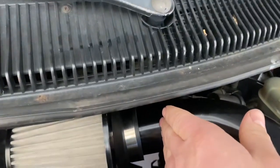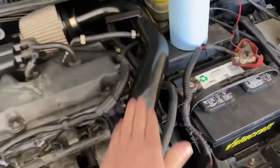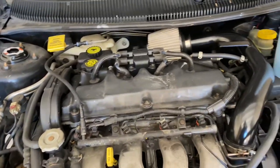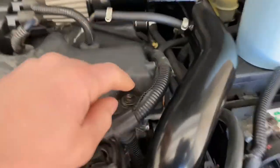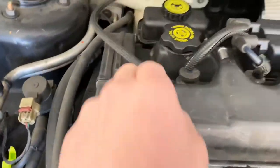I might cut it back so it's away from the header, or figure something different out. I'll powder coat that as well. That's how you do the valve cover gasket — pretty easy. Just put the new one on; I put a couple dabs of RTV in the corners at the 90-degree areas just so it seals up.